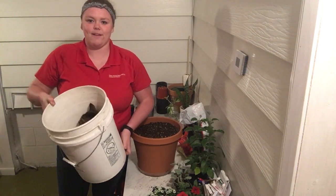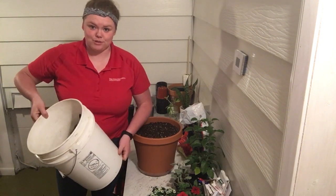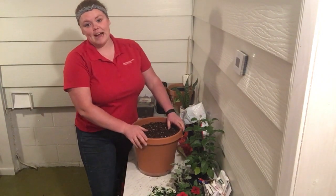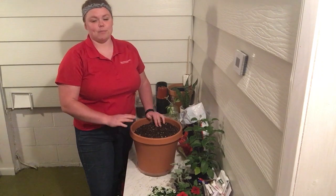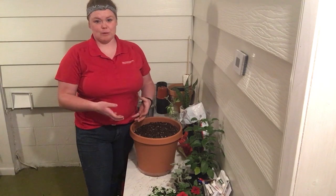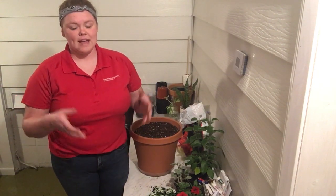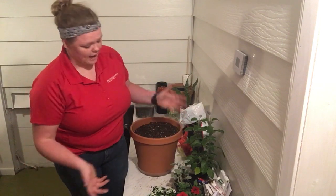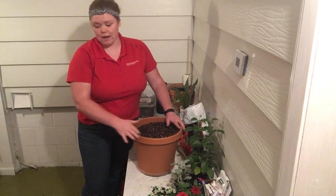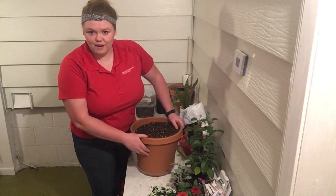So if you are going to use a five gallon pail, make sure you remove the cat, ask for help, and get some holes drilled in the bottom so the water has somewhere to go. If you do not have drainage holes in your pot, the water will have nowhere to go. It will sit in there and keep that soil super wet and those roots will begin to rot, be over watered, and eventually your plant will die. So it doesn't matter if you use an actual flower pot or a five gallon pail — just make sure that the water has somewhere to go.